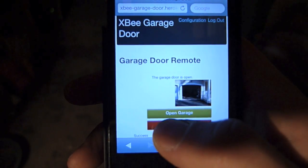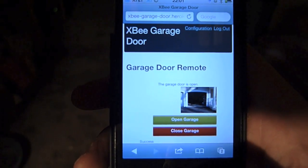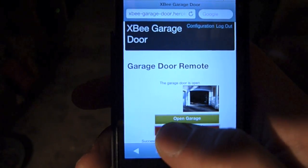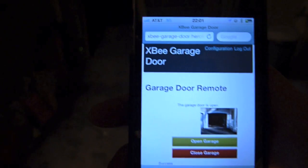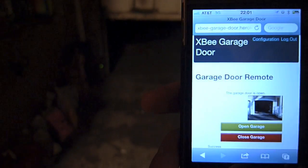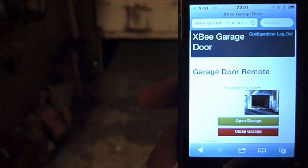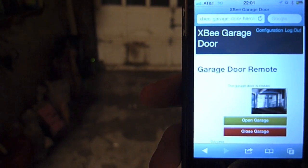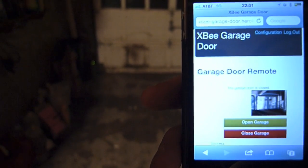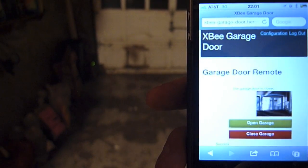If I cut to the chase and press closed door, it will actually halt the door. If I press closed door again, it will continue polling the door sensor — and there you go. How amazing is that? Pretty darn cool.